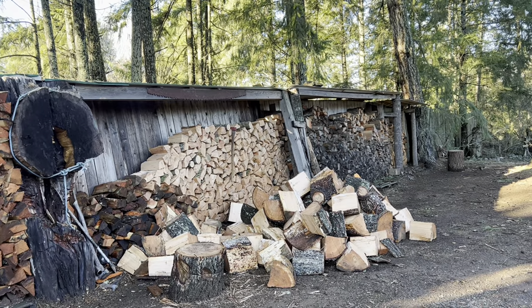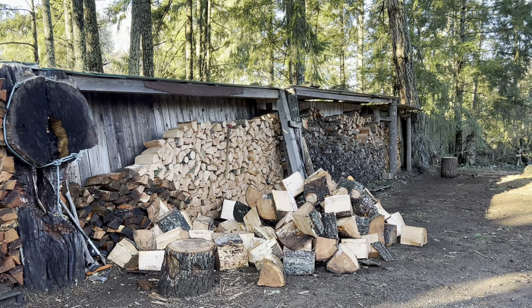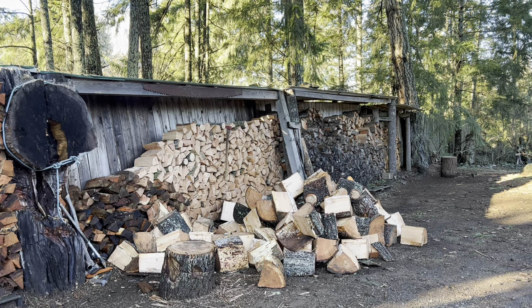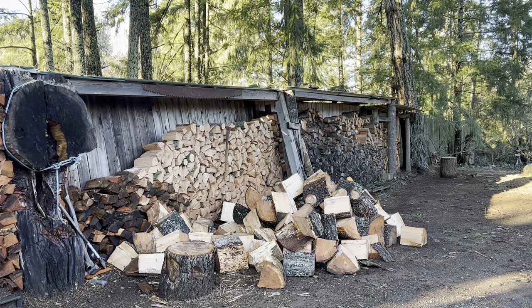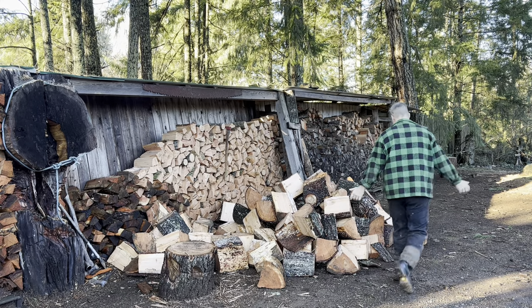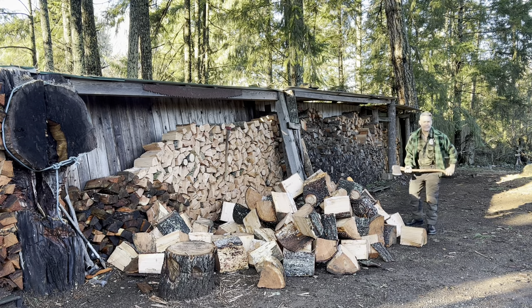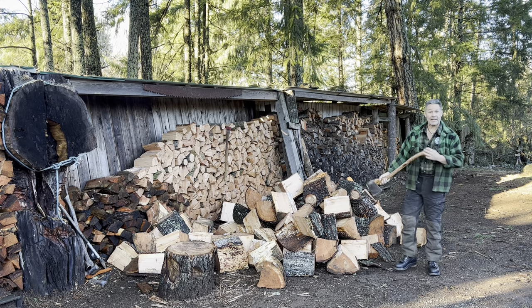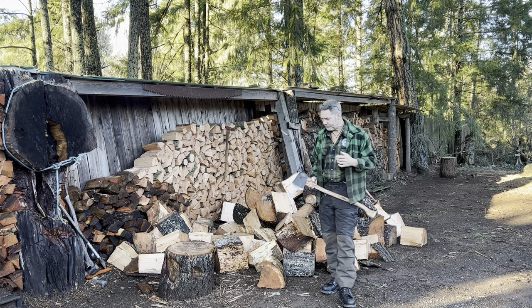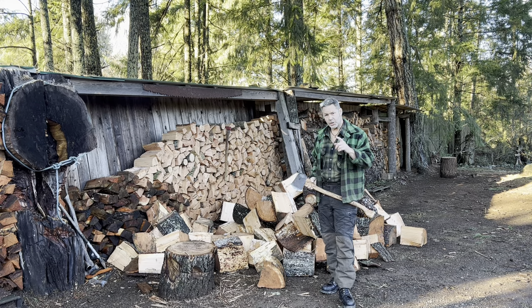I want to talk about something for just a second — chopping block or no chopping block. Because I like my axes more now than I ever have, I want to talk about two things: grain orientation and a handle, and actually defect, and a chopping block or no chopping block. That is up to you.